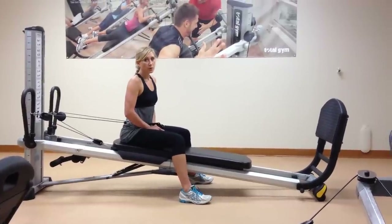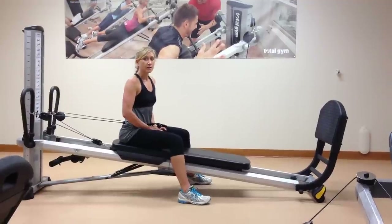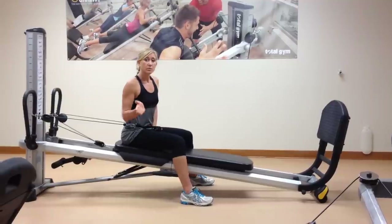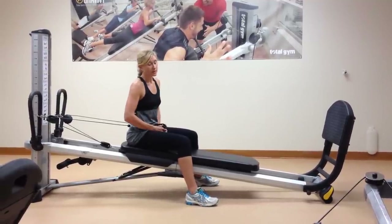So you've been working with your Total Gym, learning about your shoulder, learning about how your shoulder blade moves, and now it's time to move to more of a post-rehab and some prevention exercises.